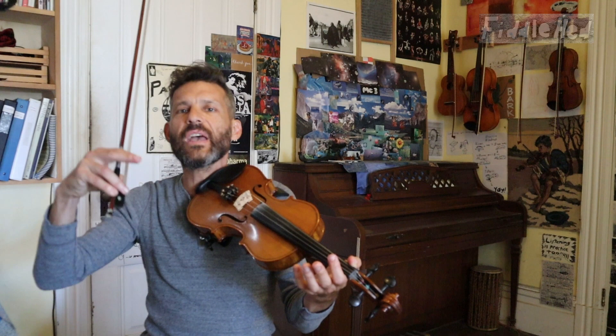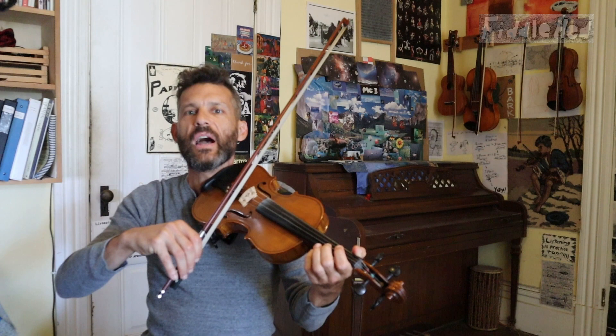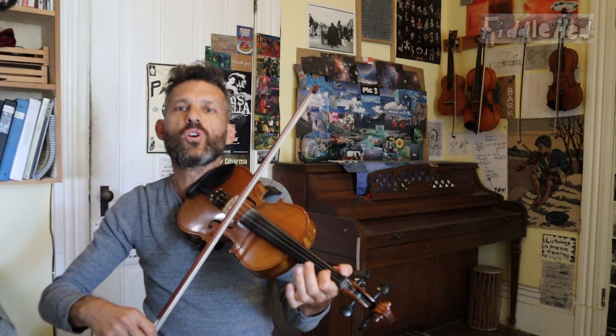So the idea is as you add each note, you make each note sound good, then you add it to the whole and make sure the whole is sounding good. And then pay attention to what note in there is suffering — maybe it's A1 — and so you go back and do more work on A1.